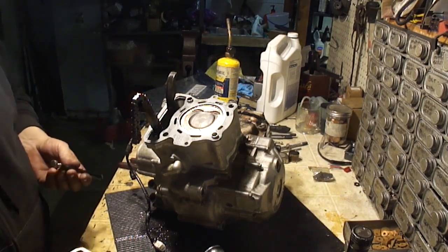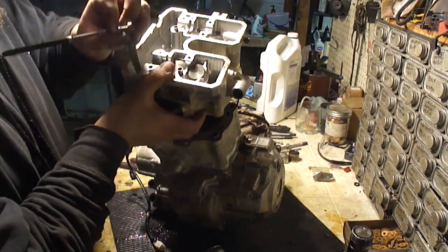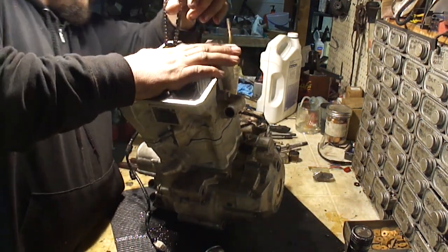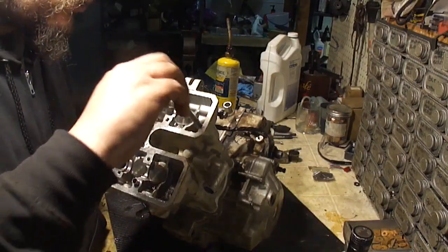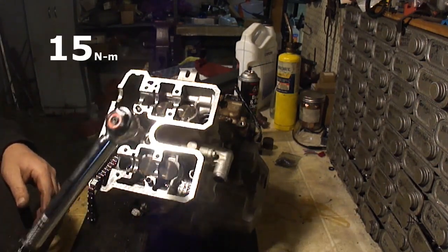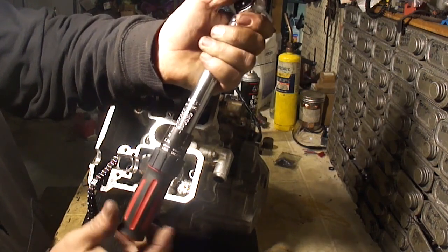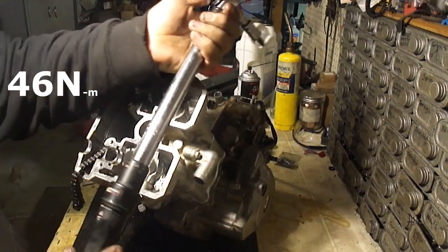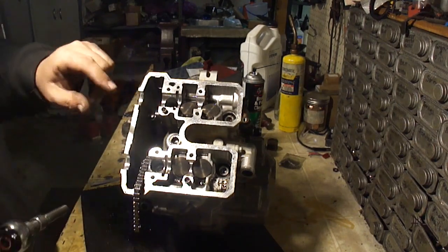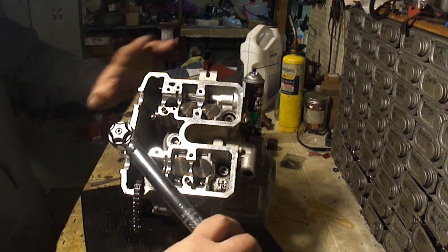I'm just going to take my little stick magnet, reach down through the head, and grab the chain. Make sure the bolts have got the washers on them. I'm going to torque these head bolts down in a crisscross pattern. The first step is 11 foot pounds — I'm using an inch pound torque wrench, so this is going to be 132 inch pounds. The next step is 34 foot pounds. These two 8mm bolts up here get torqued to 8.5 foot pounds — I'm using my inch pounds wrench here, so this is going to get set to 102.